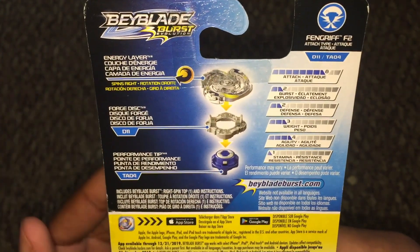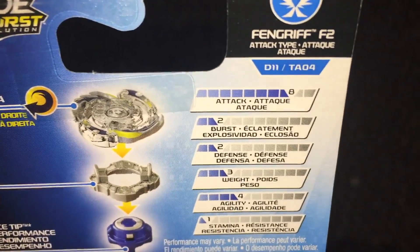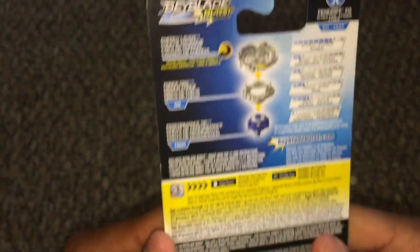Starting with the stats, it's an attack type. Let's take a closer look: 8 out of 10 attack, 2 out of 10 burst, 2 out of 10 defense, 3 out of 10 weight, 4 out of 10 agility, and 1 out of 10 for stamina.